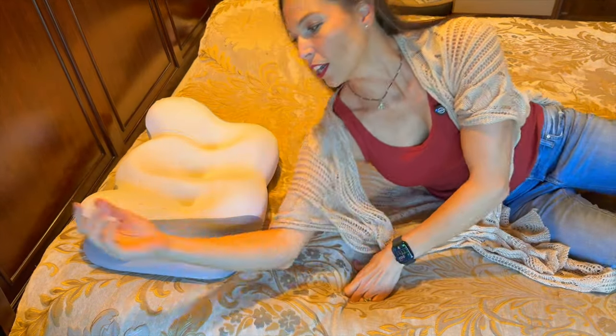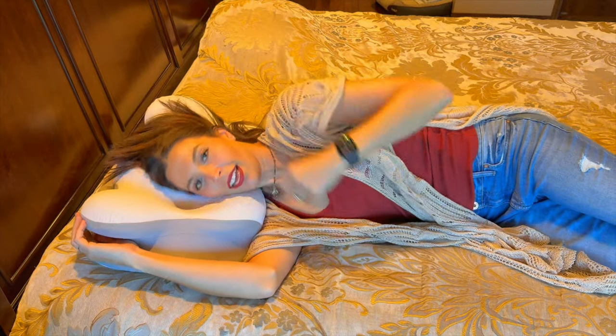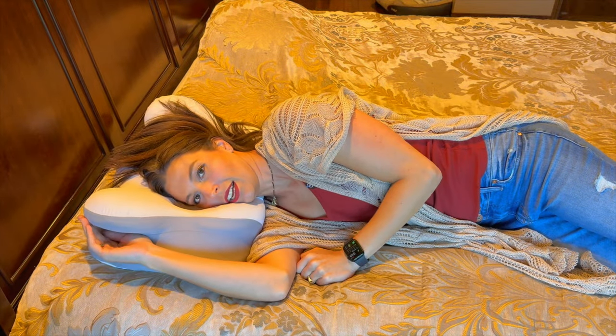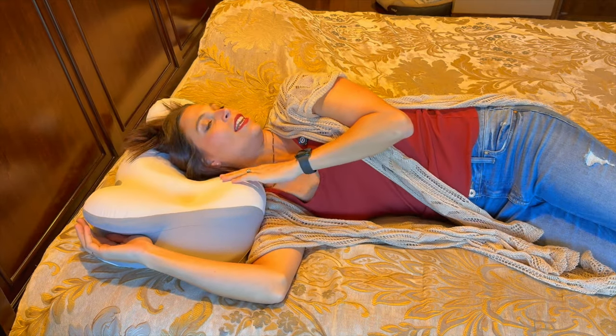When you lay on your side, your arm can just sit right here in this little pocket, and then your head is right here. That is really nice — you just kind of lay down and you can move around.